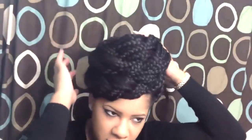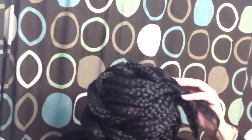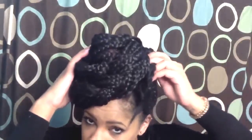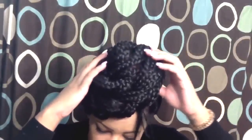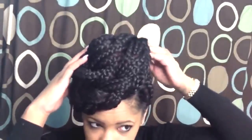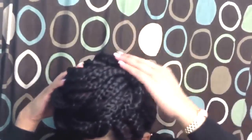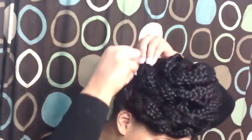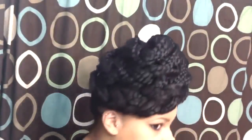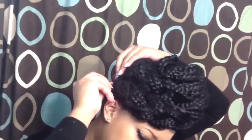Once you get a couple bobby pins in there to hold it, you're just going to take the ends and tuck them underneath the braid so that you don't see them, and that way you can pin the rest of the other side down. Put pins in any places where you feel like you need support for the braids to stay in your hair. I used about six so far.